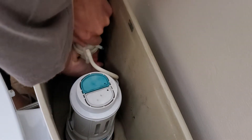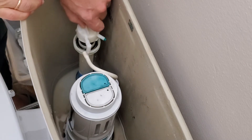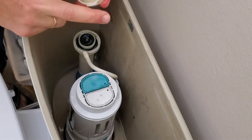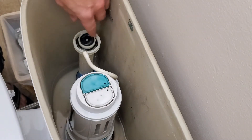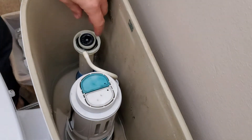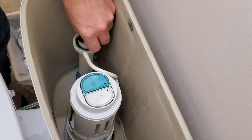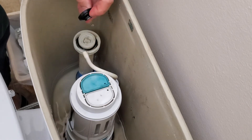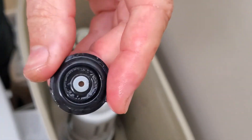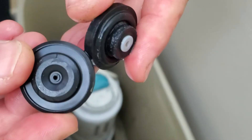Now I'm just going to grab the tower and twist. I need to move this up, and I'm going to clean those parts. This is the part that needs to be replaced because it is really starting to deteriorate, and this was causing the leak in my toilet.